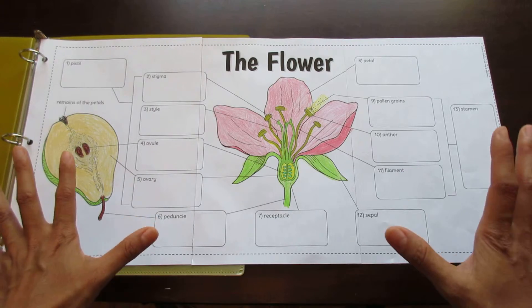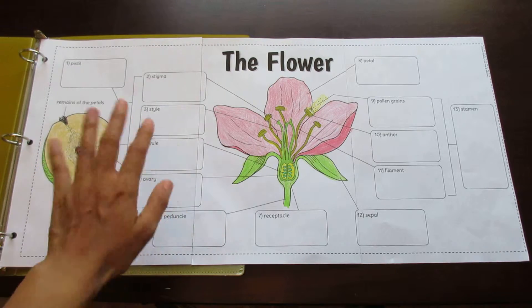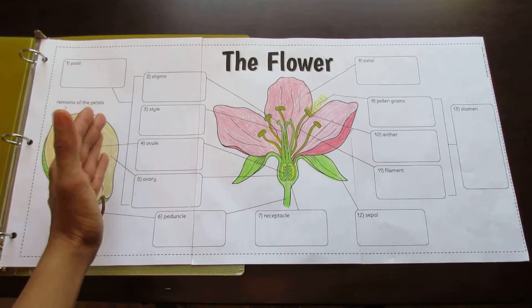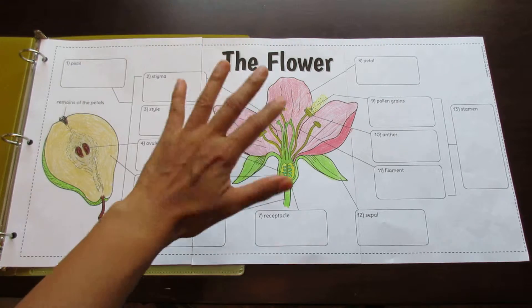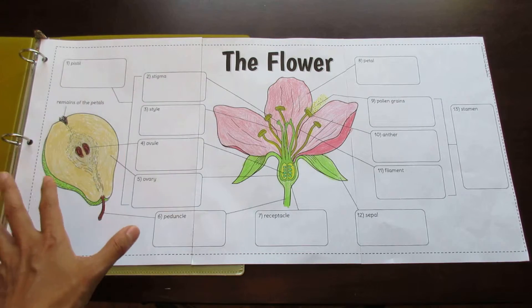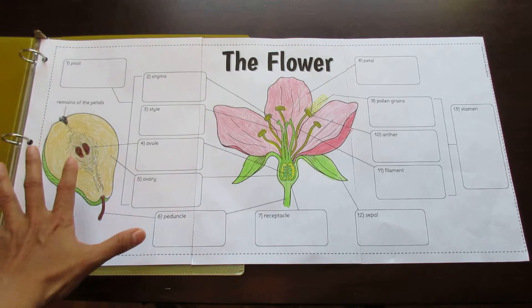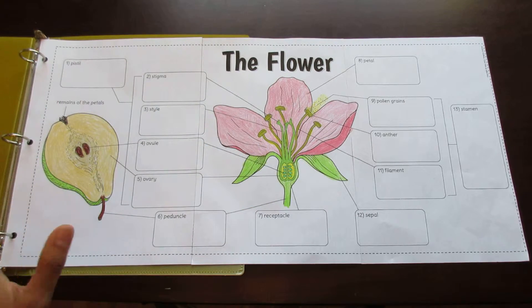You can see here that there are two diagrams. One is the classic flower diagram showing the flower structures and the other is the fruit. Most teachers just teach the flower part, but I find it very useful to include the fruit that will be the outcome of the flower. Students don't make this connection even after you've taught the structure of the flower. So when you show them the fruit and the structures that eventually become the fruit, they will be blown away.